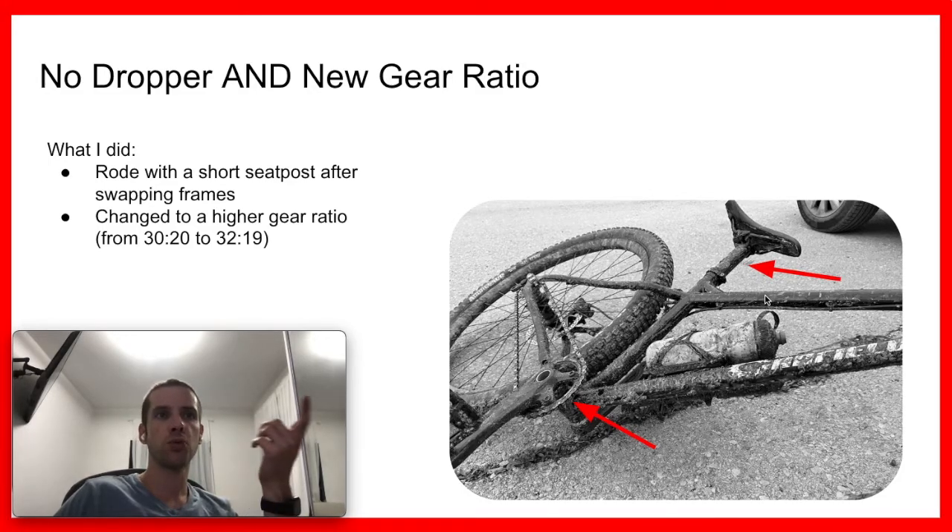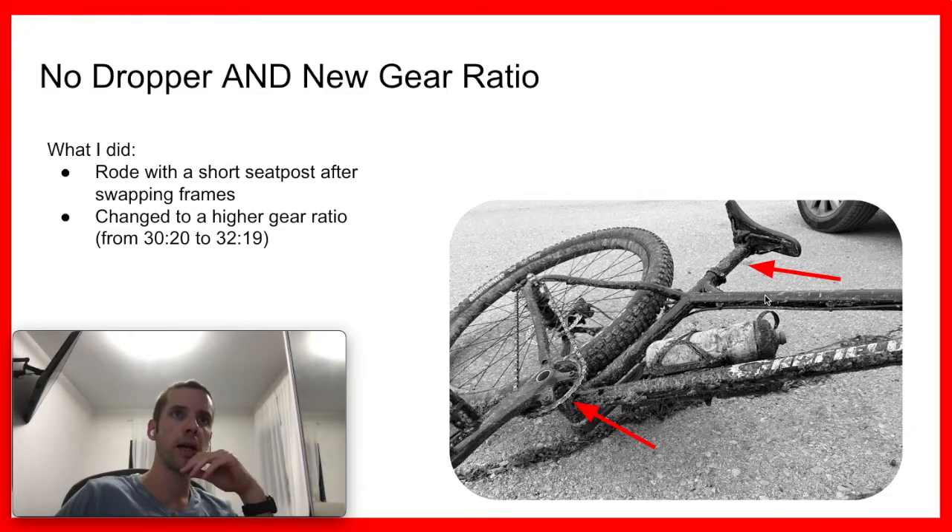On top of that, when I swapped out the frames I also changed to a higher gear ratio. Usually on the big AL I always ran a 30-tooth chainring with a 20-tooth rear cog, and when I swapped to this frame I also wanted to go a bit faster, so I went for a harder or higher gear ratio. Both of these things together were probably a bad idea.